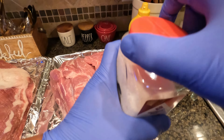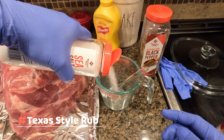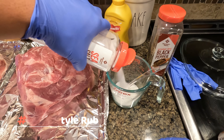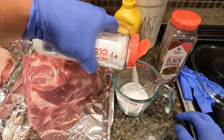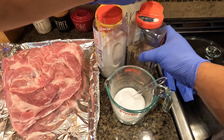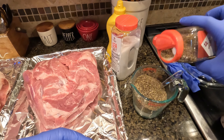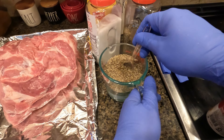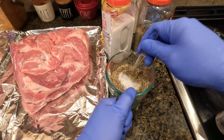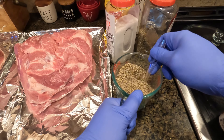We're getting ready to put our rub on our brisket and pork butt. We're going to do a Texas-style rub today. I usually use about one-third sea salt and about two-thirds coarse black pepper. It's important to use coarse black pepper so you can get a good consistency to the rub. I'll mix these two together here.